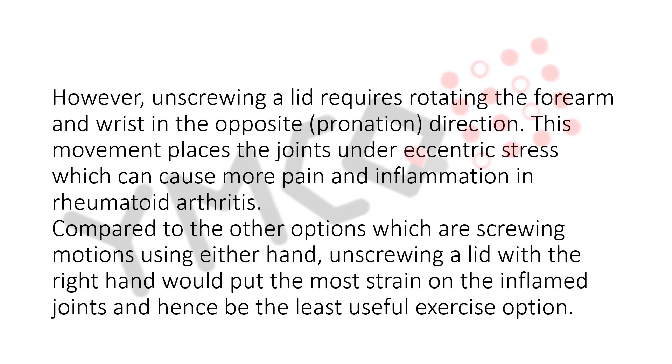However, unscrewing a lathe requires rotating the forearm and wrist in the opposite, pronation, direction. This movement places the joints under eccentric stress which can cause more pain and inflammation in rheumatoid arthritis. Compared to the other options which are screwing motions using either hand, unscrewing a lathe with the right hand would put the most strain on the inflamed joints and hence be the least useful exercise option.